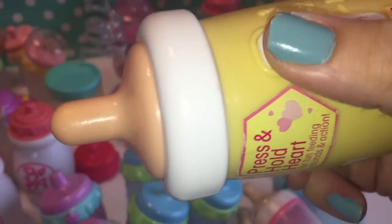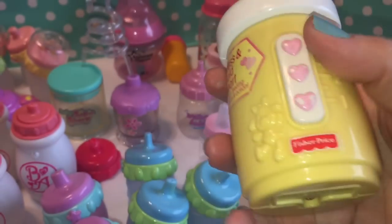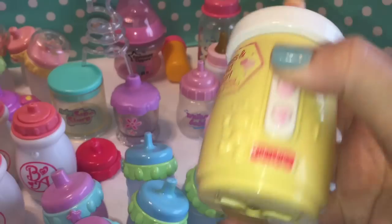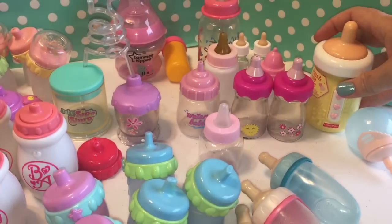It does not have a hole or anything at the top, but it's really heavy and really cute. I don't know what year it's from. It's definitely Fisher Price, not a Baby Alive.